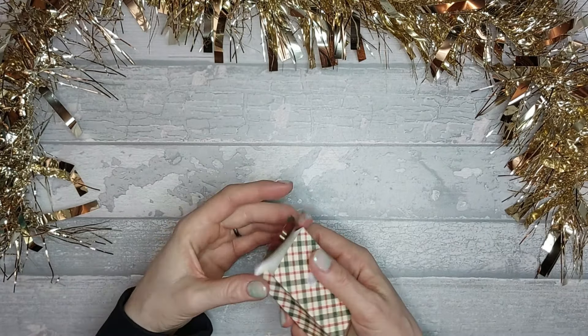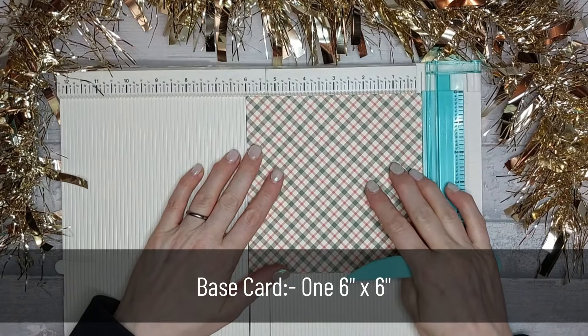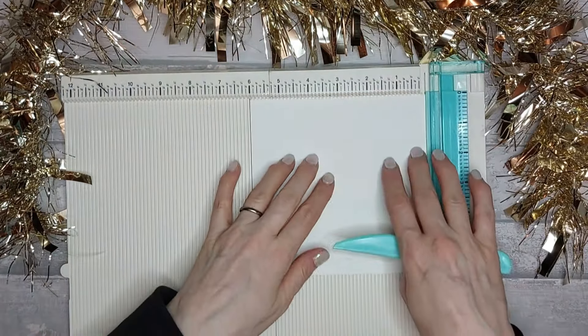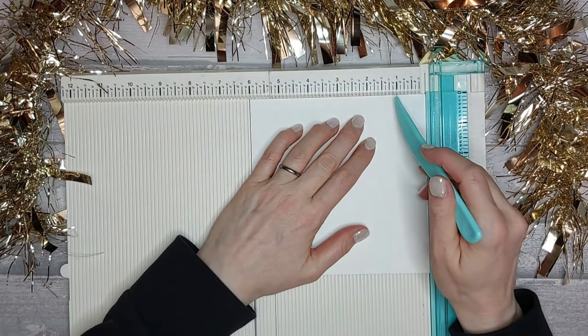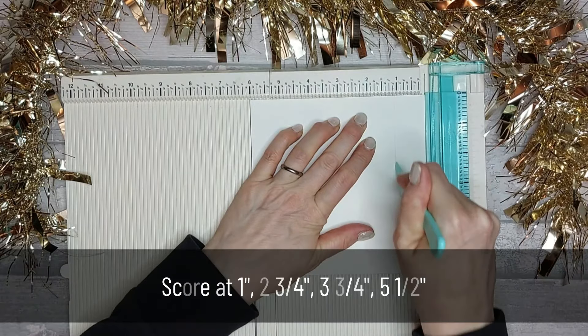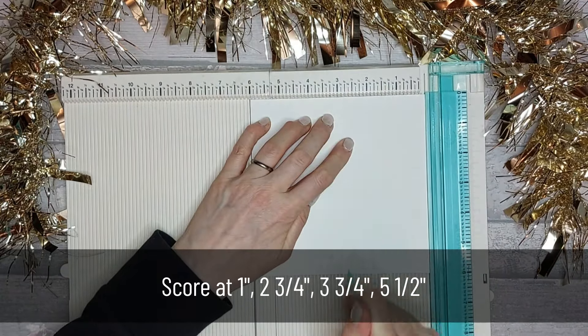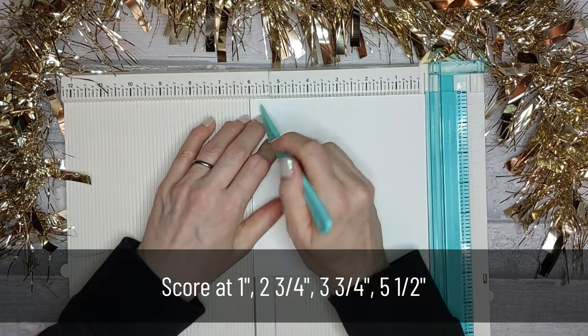So let's get into it. You're going to need a piece of card that is six by six. I'm actually going to score on the other side so you can hopefully see where I'm scoring. You want to score at one inch, at two and three-quarters, at three and three-quarters, and at five and a half.